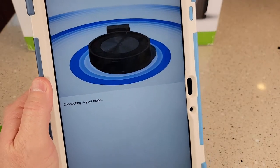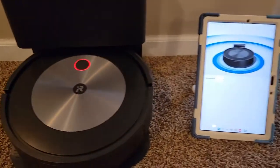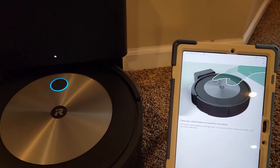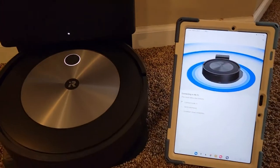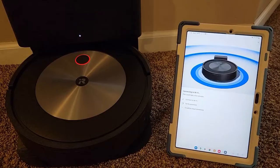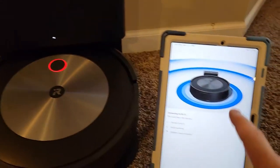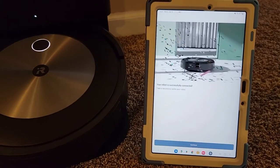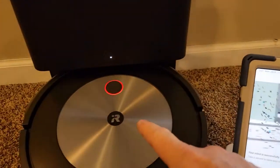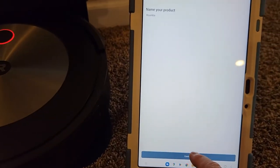It says it's connecting to the robot. The robot did make a noise and there is a red light flashing on the robot. It says press your robot's button to connect to the phone — so I pressed it. It looks like it's verifying the password. That took a minute. Now it's establishing cloud connection. Even though the light is still red, the app is still working on it. It looks like it's connected — your robot was successfully connected. Let's hit Continue. Give it a name — I'm just going to leave it Roomba. Hit Continue.